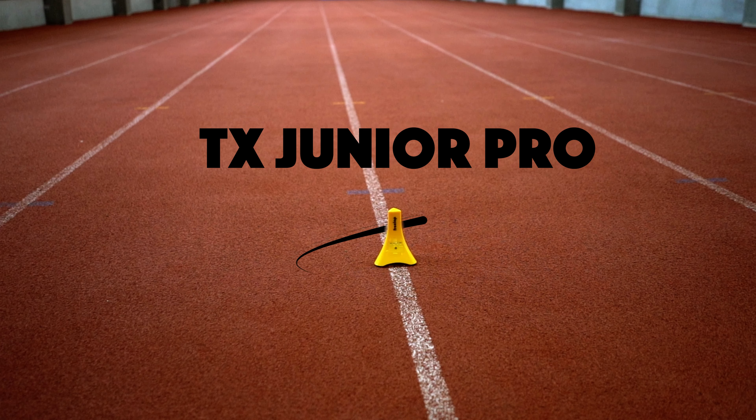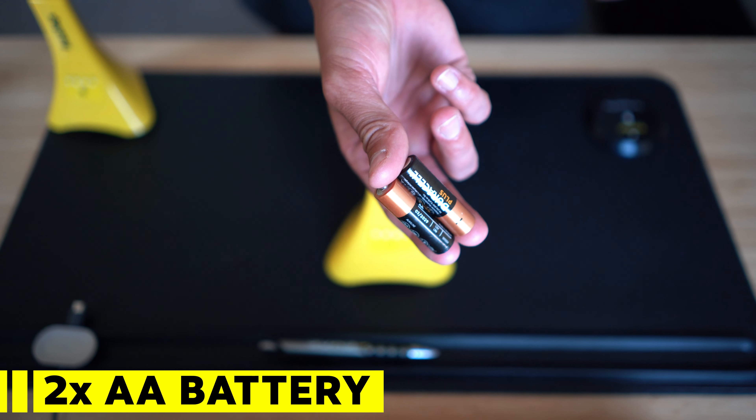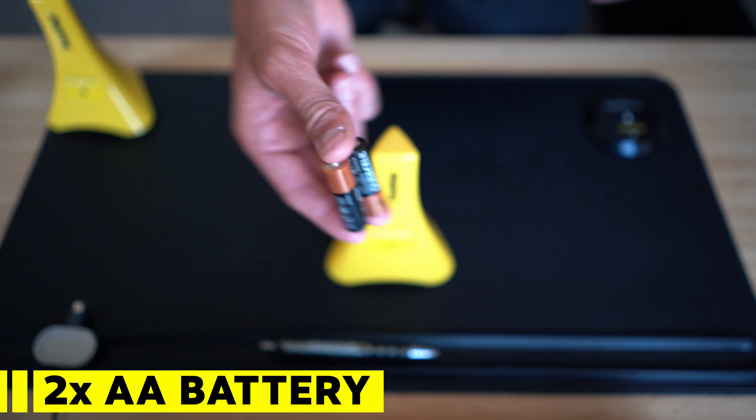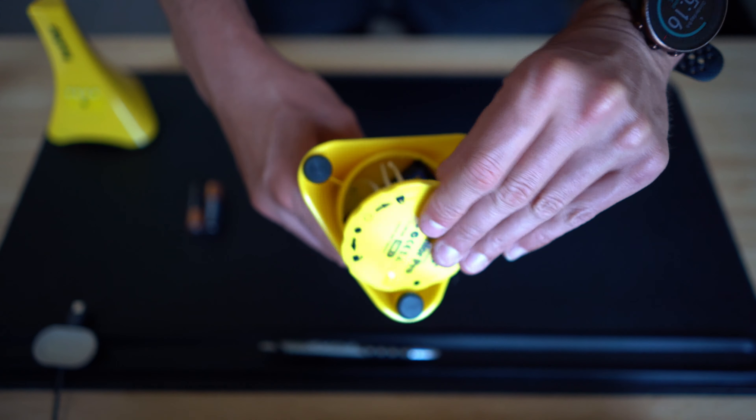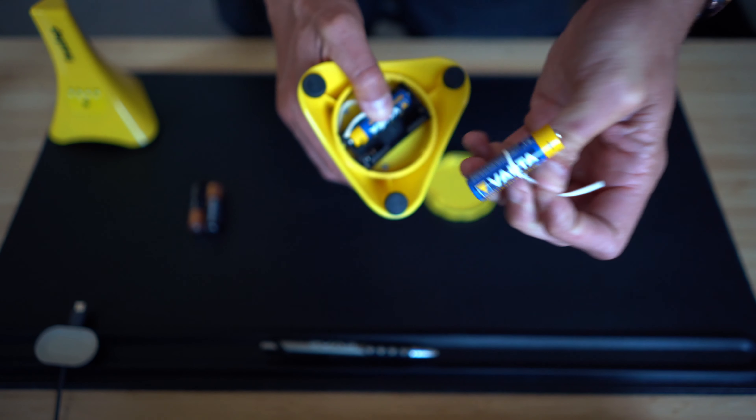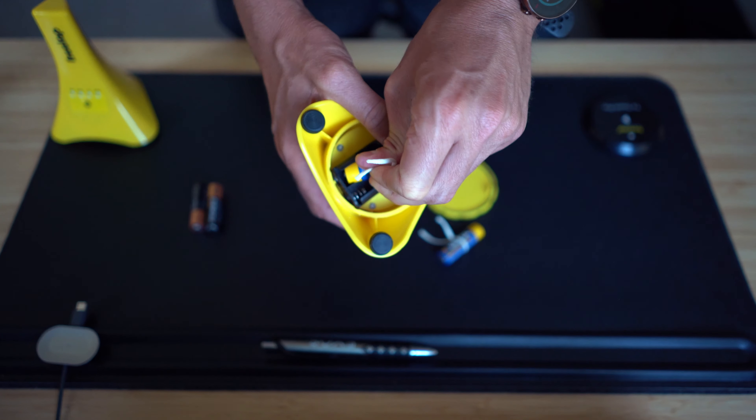For starters, let's discuss the TX Junior Pro. It takes two AA batteries to power one TX Junior Pro. You just rotate the plastic disc so the lid comes off, put in the batteries, and you are good to go. I'm not really a fan of how close the lid comes to the edge of the cone because it makes it very difficult to rotate. I made a DIY solution for quickly removing the batteries, because the curved plastic makes the batteries tightly locked in place and a pain to remove. I wrapped an elastic rope around the battery so it could be more easily detached.